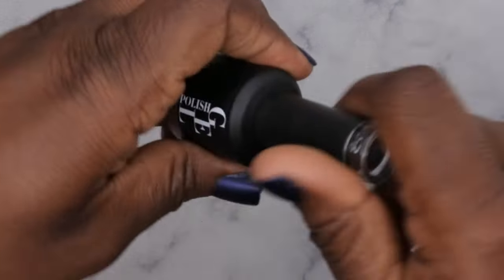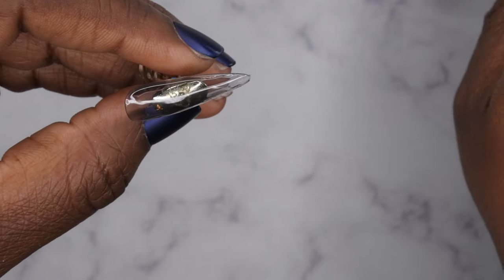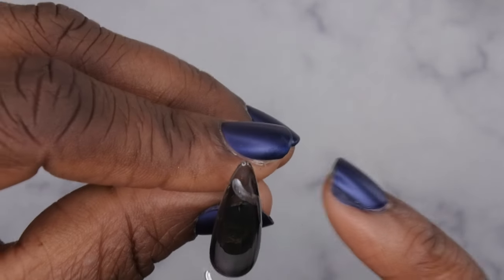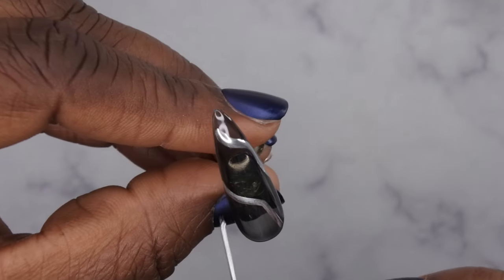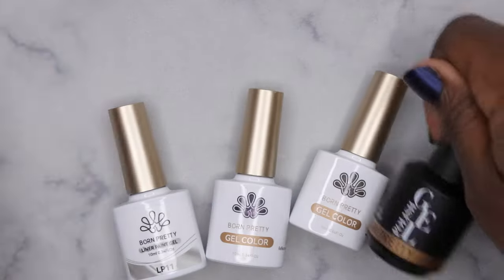I want to do a quick nail art design using the black rubber base coat and that silver metallic chrome color. Going in with two coats of the black and curing — this is what two coats looks like. Now I'm just going to do a simple design with the silver liner: some squiggly lines. Oh, how pretty is that! Actually, I want to fill it in too. Wow, how pretty is that! This is what my chrome nail design is looking like — super duper cute.